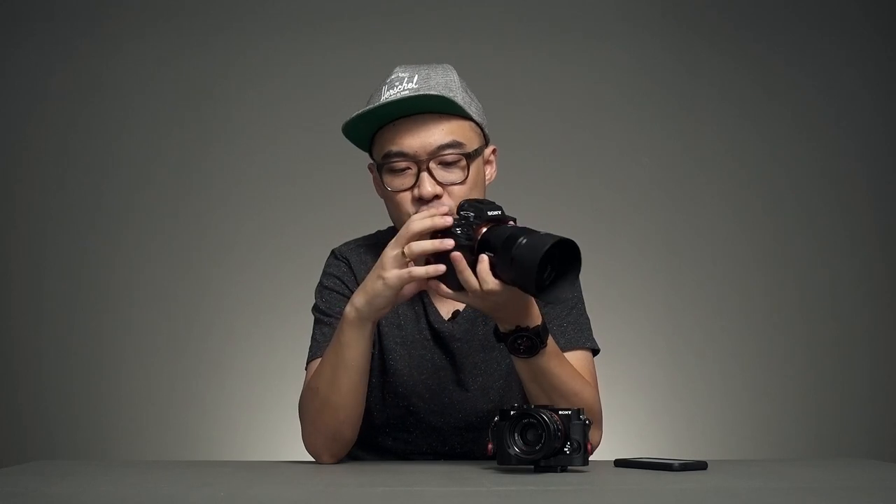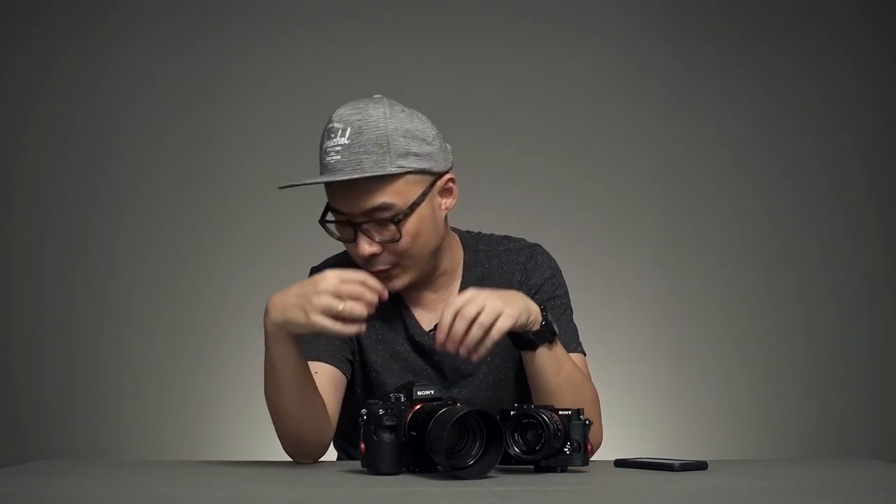The build quality, compared to DSLRs, is not as robust as Canon gear. I find the buttons and overall structure feel less solid. I haven't dropped it — and I don't think I want to — but with my Canon 1D I dropped it on stairs and everywhere, and it still worked fine. Looking at the Sony's build, I don't think it would handle such a bad impact.